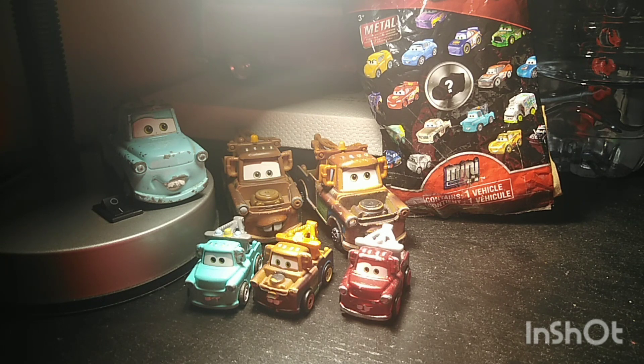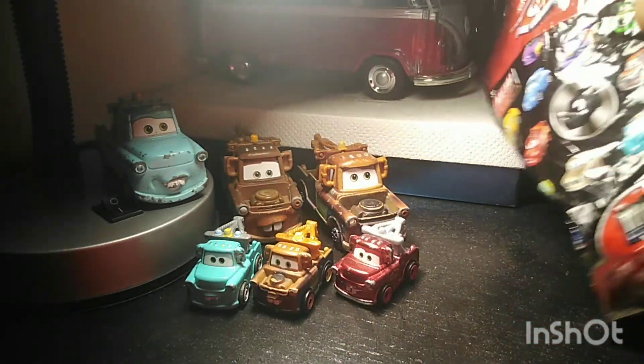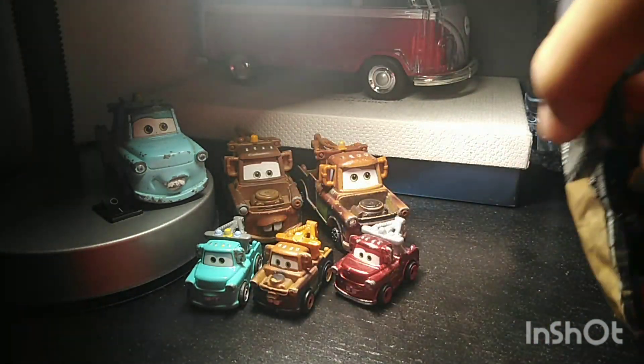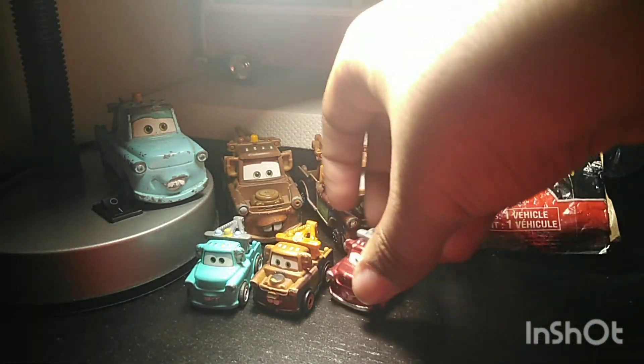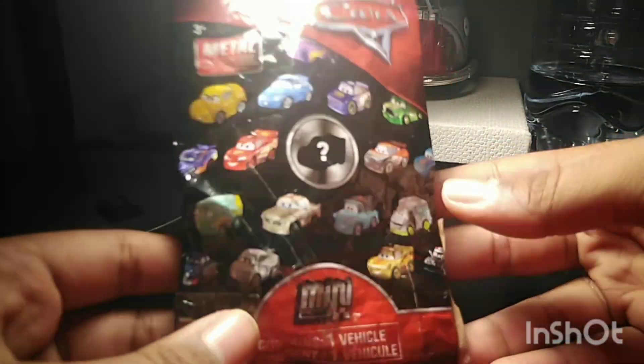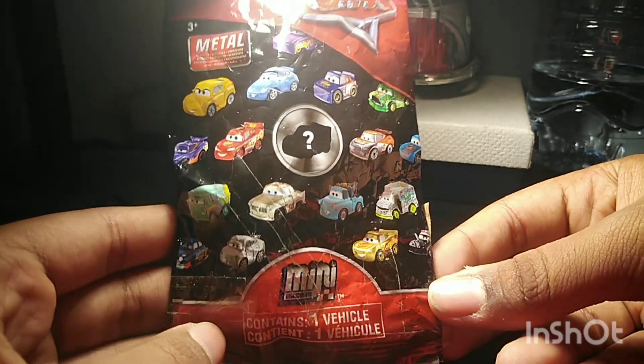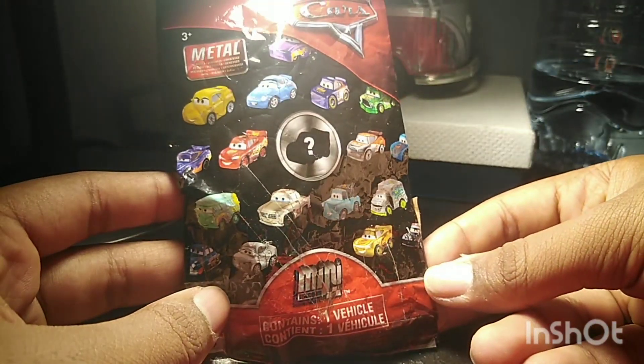By just looking at the screen, you guys can figure out which character we're doing — Mater! But which Mater is interesting. The Mater in this bag is actually not from the Blind Bags. It's actually from the 3-Packs, which later down the road got released as a single, both internationally and in the Blind Boxes. But let's just take a moment to appreciate the bag, because now Mattel doesn't do the Mini Racers in the bags anymore, and that leaves me a little bit disappointed and sad.